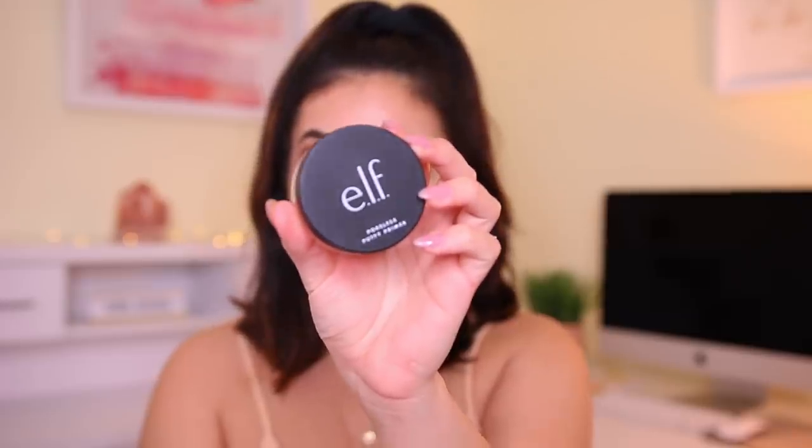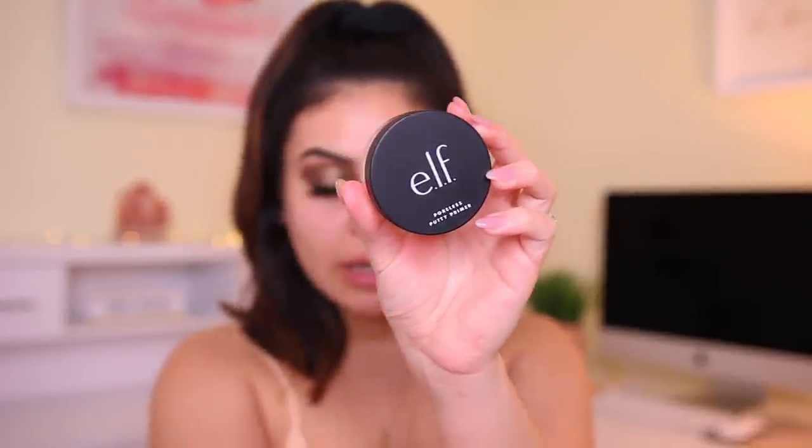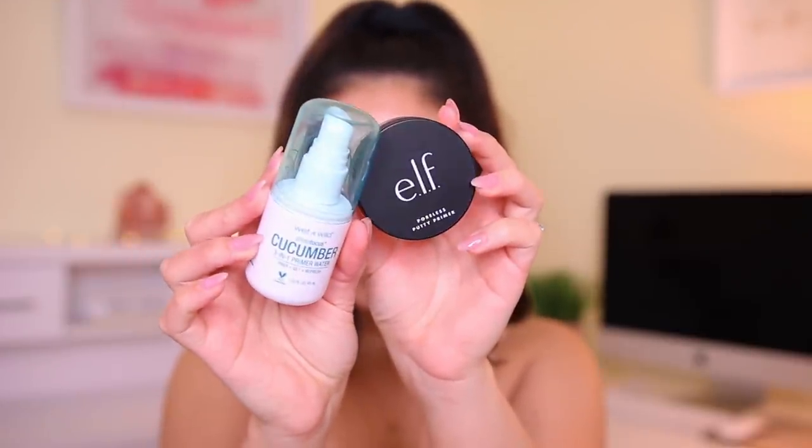So as I was at Ulta, I did see that they had a facial oil, which I didn't really notice online. Facial oils for me are hit or miss — I have combo skin. I usually don't use oils like that on my face before makeup because it's a little bit too heavy. So I'm just going to use my usual face primers. The e.l.f. Poreless Putty Primer has been a go-to favorite of mine, and then I'm also going to be using my cucumber primer water from Wet n' Wild. This has been my favorite combo. Face is nice and primed.